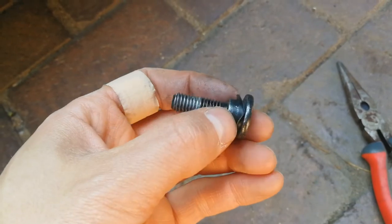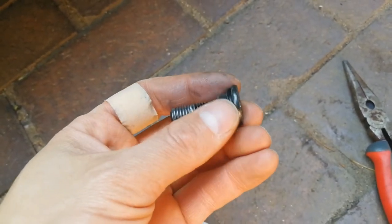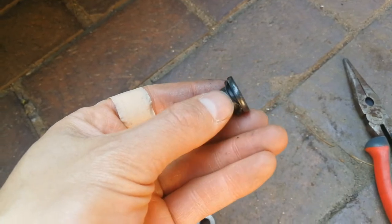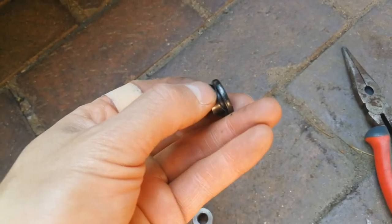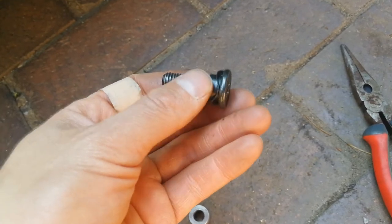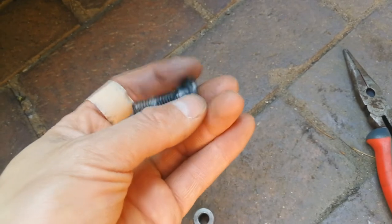That should provide more tension and stop that rattle or clicking sound. Obviously the best bet would be to go and get a new one, because what will happen is after some time this one — which is actually tired — will deform back into its original position and that rattle will come back. So that's the part you need to change.